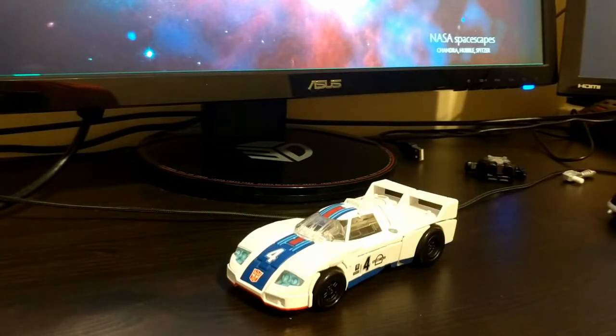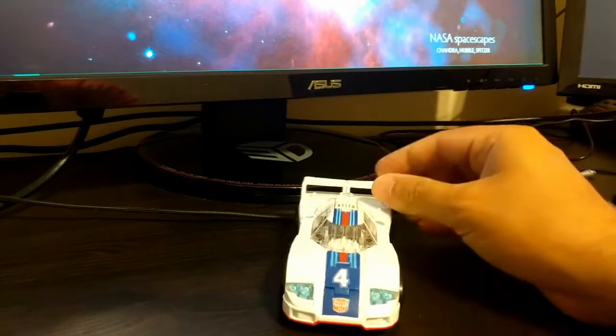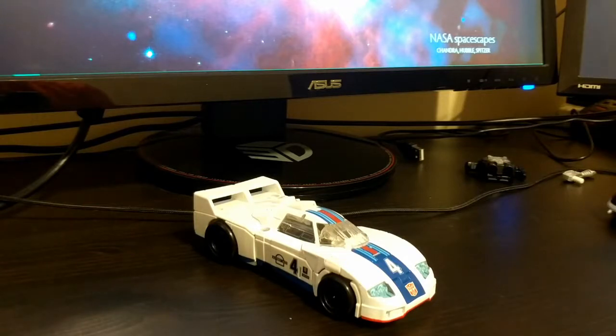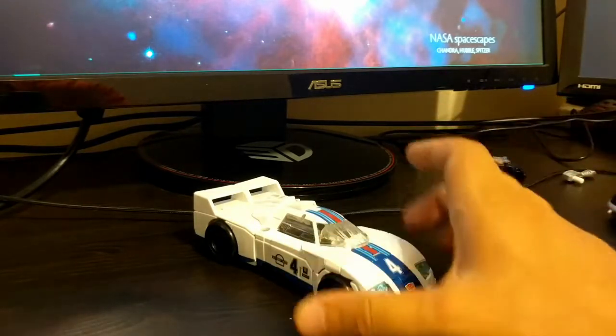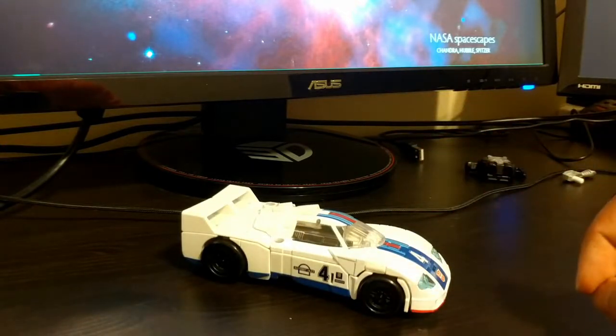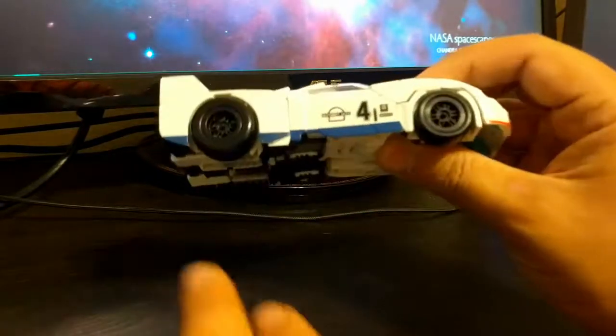This is some test footage for conversion conversations, and today we've got Power of the Primes Jazz. I know he's been out for a little while, but he's new to me. I picked him up specifically because I want to put Reprolabels on him — they've got a character named Smokeout that you can convert this toy into with the right stickers. It looks really sharp, just adding more red and black accents on top of the white and blue color scheme. So here's Power of the Primes Jazz.